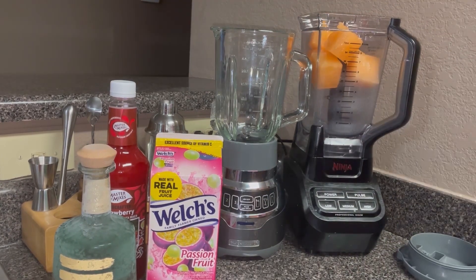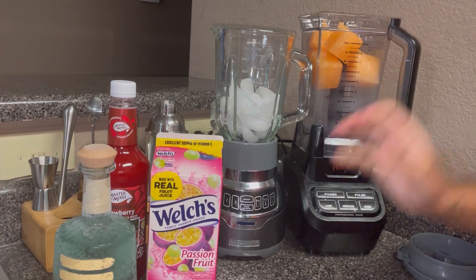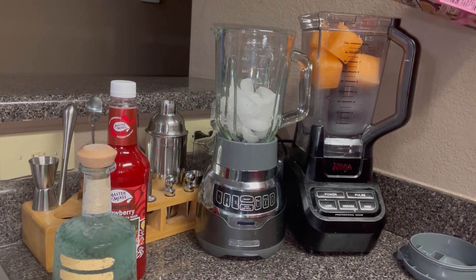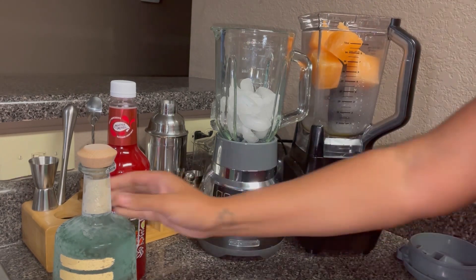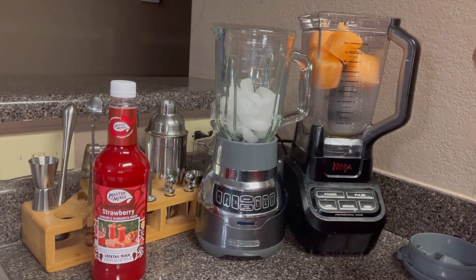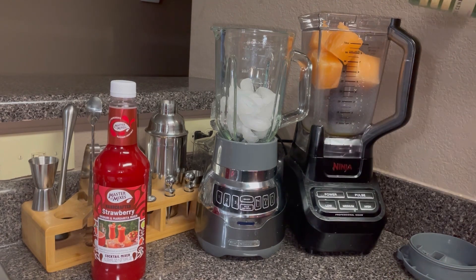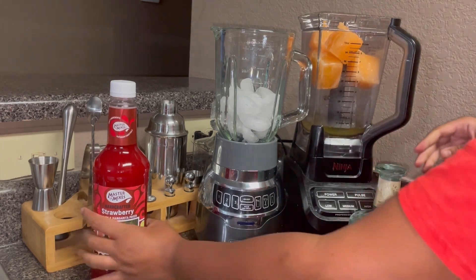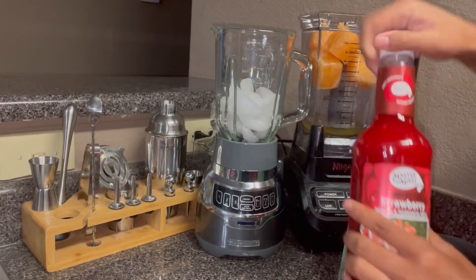Into my other blender I'm going to add some ice. Into this one I'm going to pour just a little bit more of that passion fruit juice to give it some liquid, and then I'm going to pour in some of the tequila.